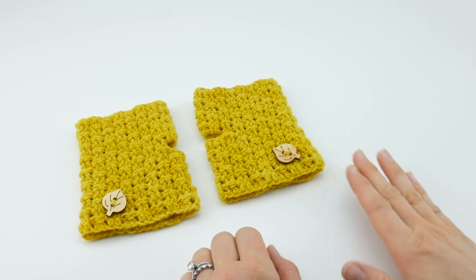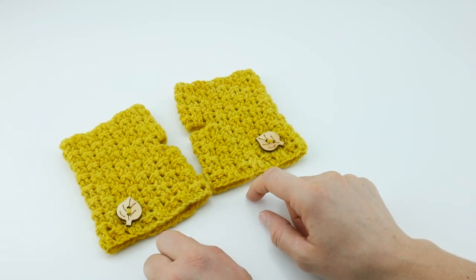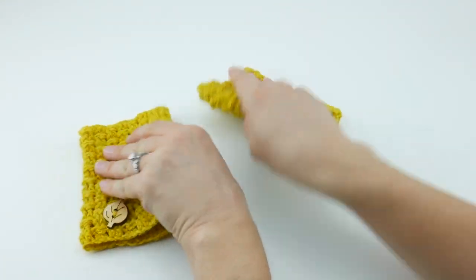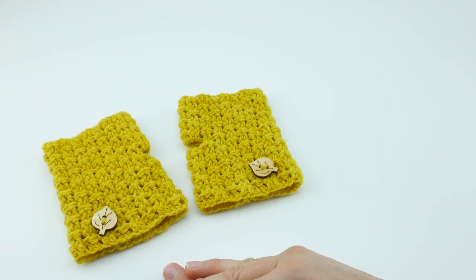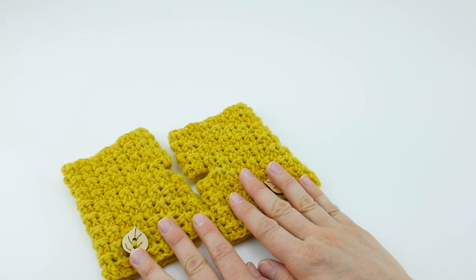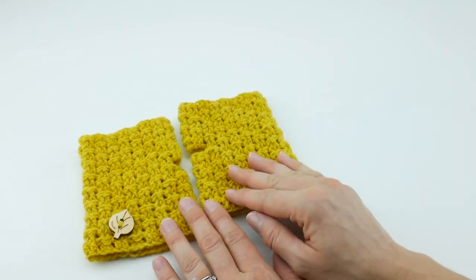Hi everyone, it's Jennifer from Fiberflux. In this video I'm going to show you how to crochet the Autumn Glow Mitts. This is an easy little project you can make for fall and you can customize with some optional decorative buttons. We have a really pretty textured, woven boxy stitch, and these are a mirror image of each other so the seam stays on the back part. There are two sizes, and you can see them both on the Fiberflux blog.